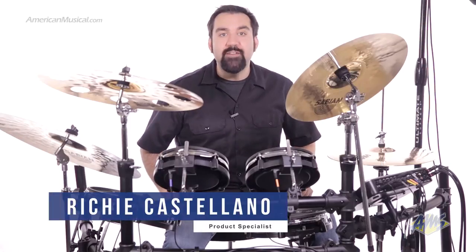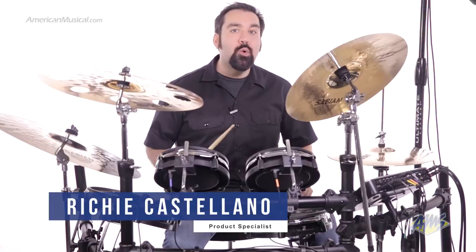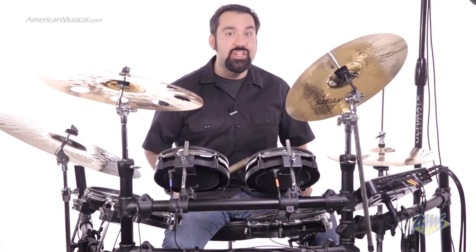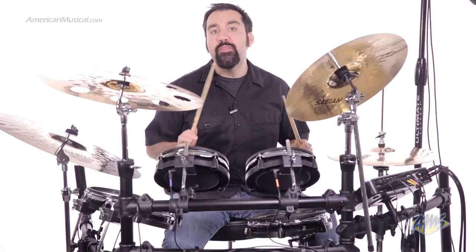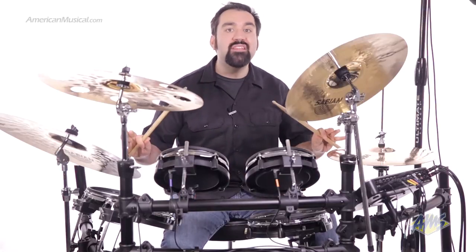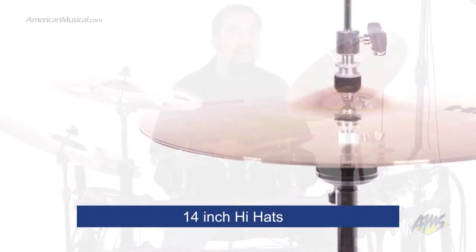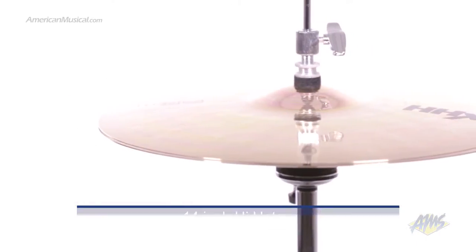The Sabian HHX Evolution Performance Set is a high-quality collection, including five of Sabian's sonically advanced HHX Evolution cymbals. With their warmer, darker sound, these cymbals are designed for modern styles of music. The 14-inch hi-hats have a touch-sensitive response.